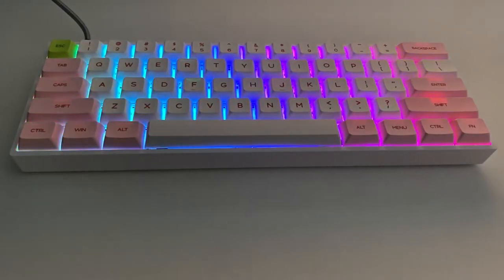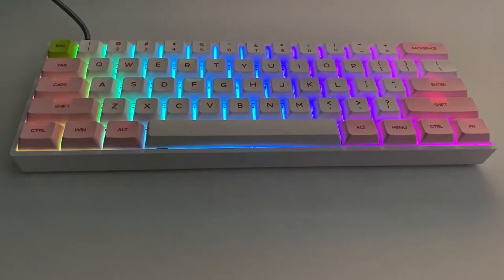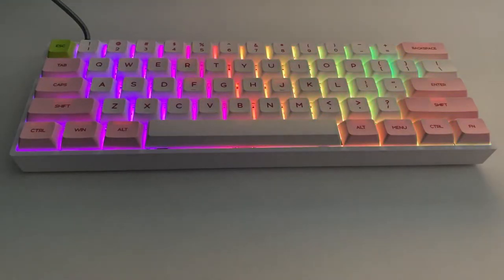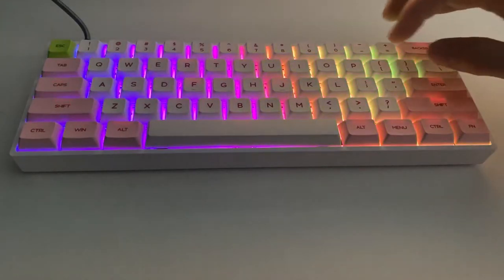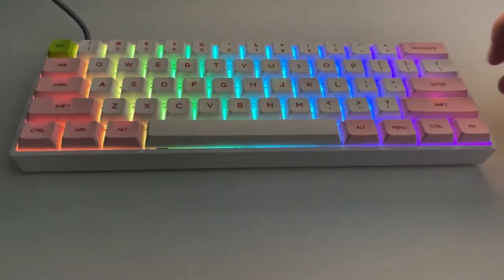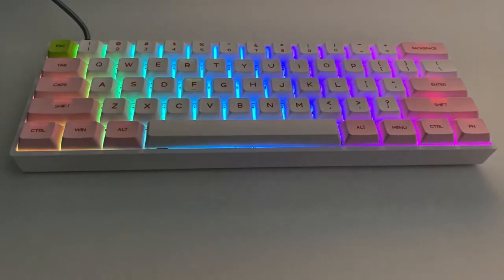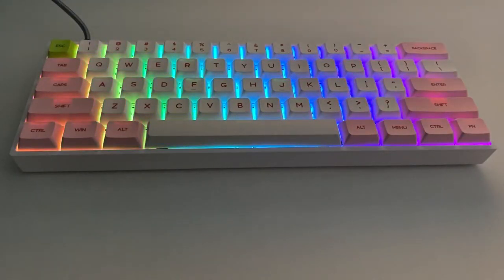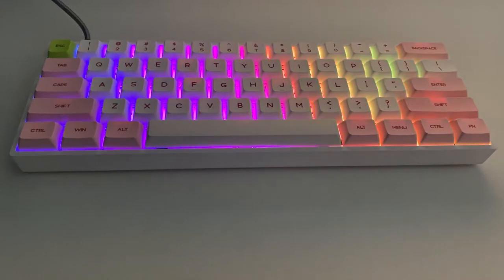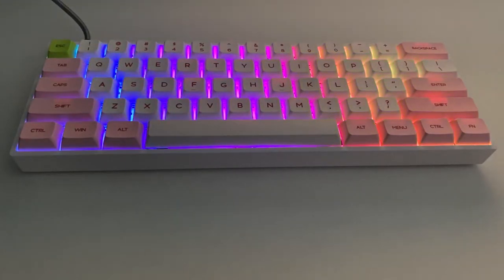It is an ANSI layout keyboard. We don't have a pound symbol along the top, the at symbol is up here as well, and the enter key is slightly shorter. But as you're making other compromises with a 60% keyboard form factor, I'm not too bothered about these, and my daughter won't be either.